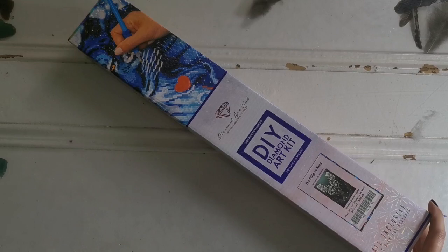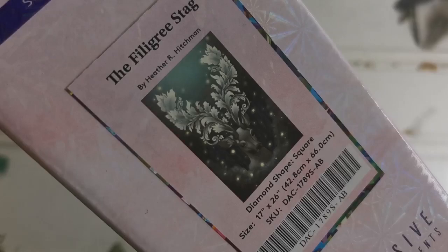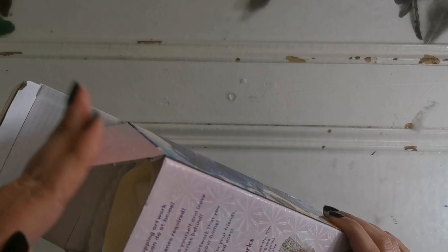Hello everyone and welcome back to my channel. My name is Rachel Ray and today I'm going to be showing you a new sneak peek that'll be available tomorrow, which is on Saturday. It'll be the Filigree Stag by Diamond Art Club. Look at this beautiful deer — isn't that gorgeous? This is by Heather R. Hitchman. It's a square drill diamond painting and it's 42.8 by 66 centimeters, with AB drills.